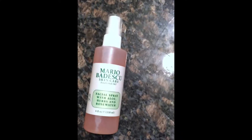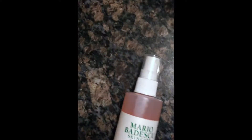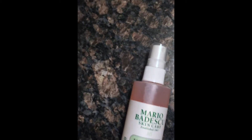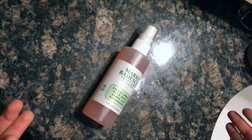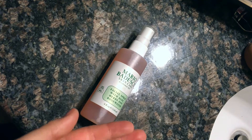I will show you an example of a way to use this product that you might want to try while you're doing your makeup. You don't only have to use it when you're done — you can also use it as you're doing your makeup. So I will show you another way to use this product that might not be as well known as using it to set your makeup.